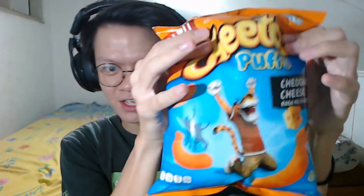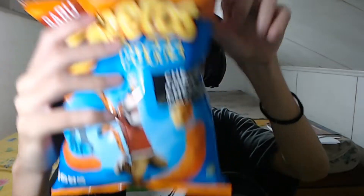Then, if you look at this, this is all air in it. If you look at the outside, there are more. This is a Cheetos Puff.